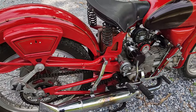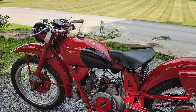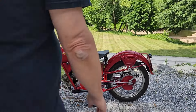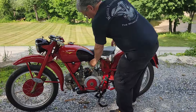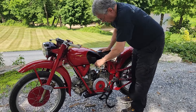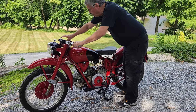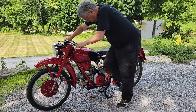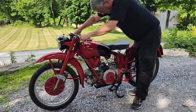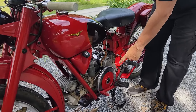Let's see how it starts. They're relatively low compression so it should be fairly easy. First thing we do is turn on the gas on either side, prime it a little. And if we do it right, give just a little bit of throttle and lift the exposed flywheel.